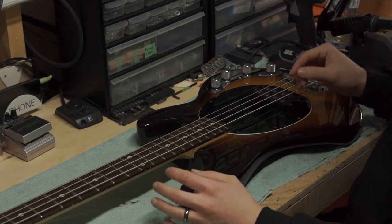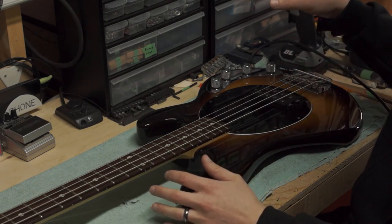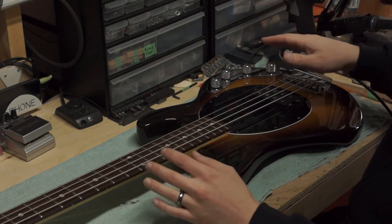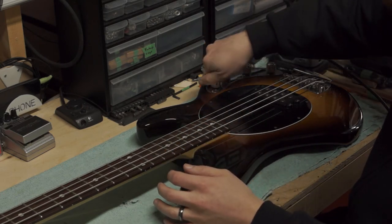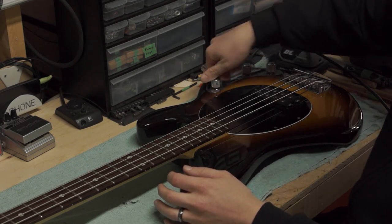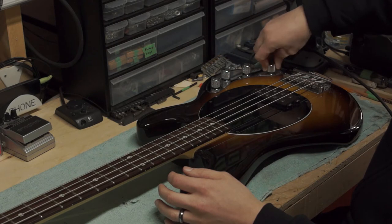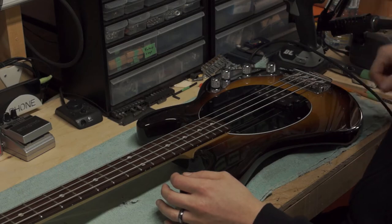I've just plugged in the bass here and I'm going to quickly check the electronics. The customer had said that the actual potentiometers were quite crackly, so I'm going to see if we can hear that right now. That one's scratchy. And that one as well. So I'm going to have to take this plate off and take a look at what's going on.